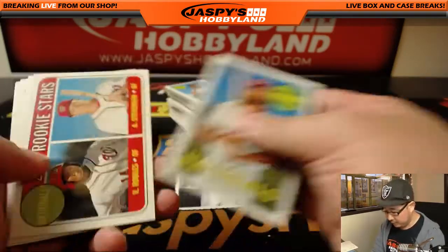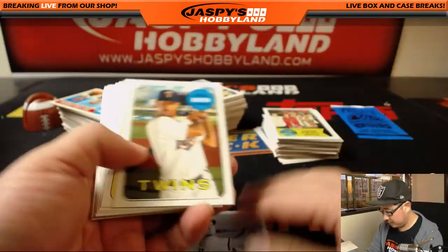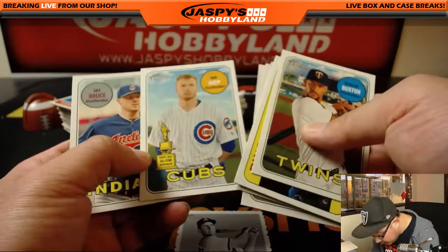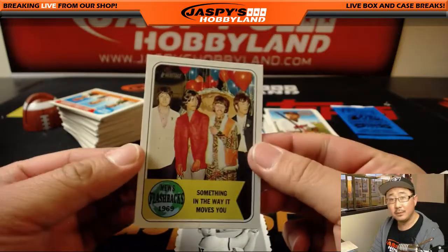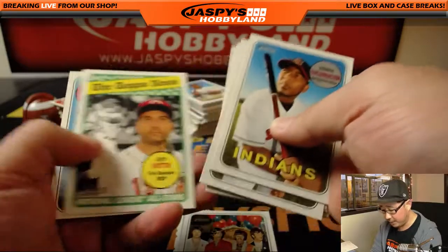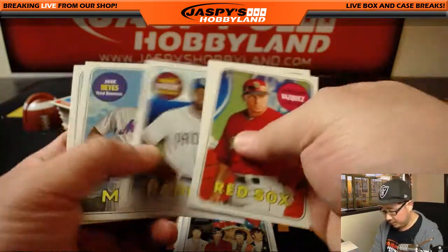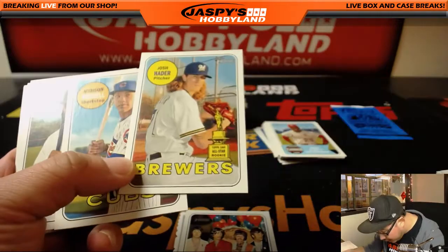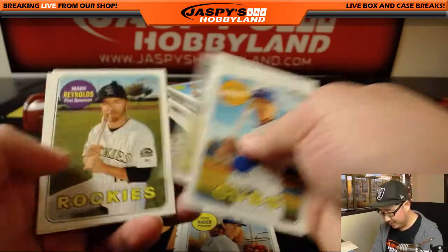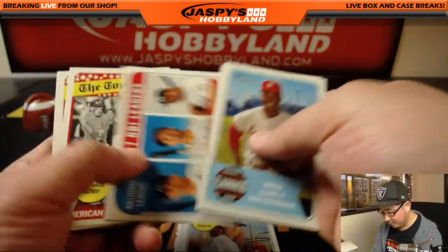There's Goldschmidt — it's a facsimile autograph. There are cut autos in this set too; if you go to cardboardconnection.com you'll see the various cut auto opportunities you could get. There's a 1969 variation — this is what I've been looking for. There are a lot more variations, but I'm trying to pull the ones that are easiest to spot.